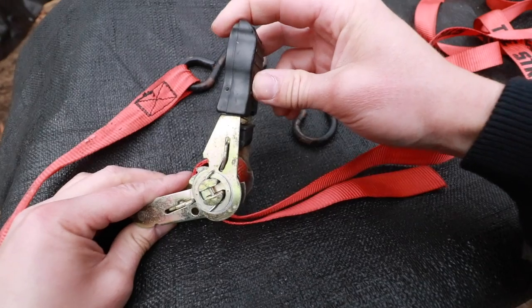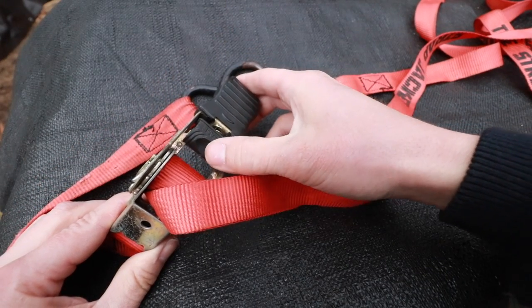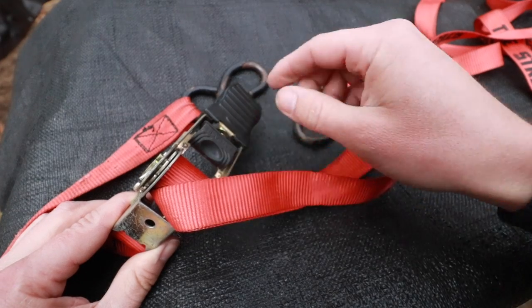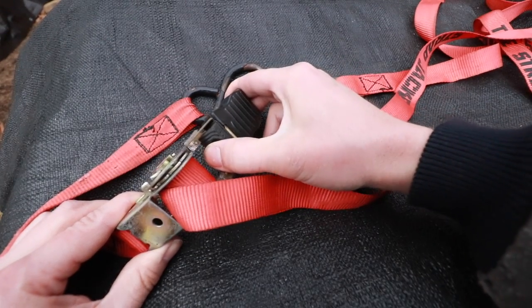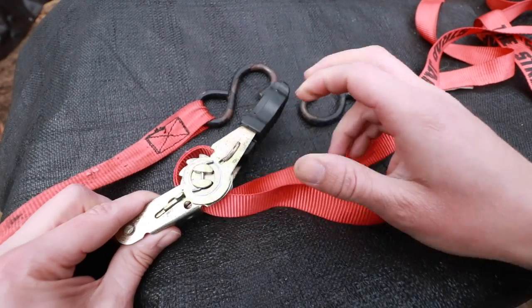Now on the ratcheting side, beneath the top of the ratcheting handle we have this release lever. So if you want to unspool this, basically lift up on this release tab — what you're going to want to do is straighten out the ratcheting mechanism.